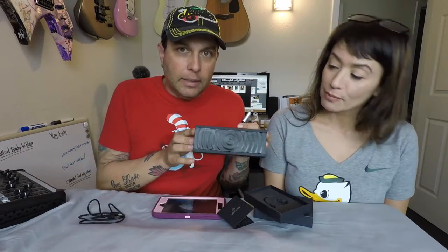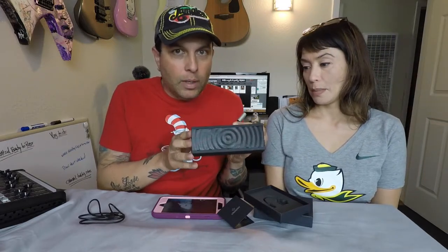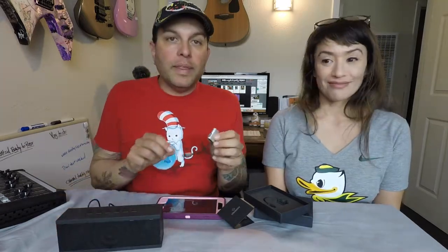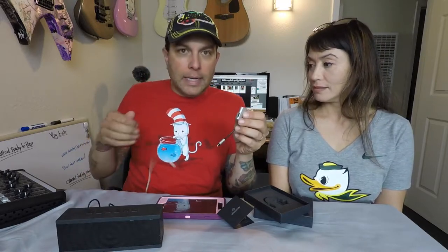I'm pulling out this little speaker — it's a Bluetooth speaker, a Bohm speaker. I'll have a link to this. This is not the one I use at work, but I just wanted to show it all set up.